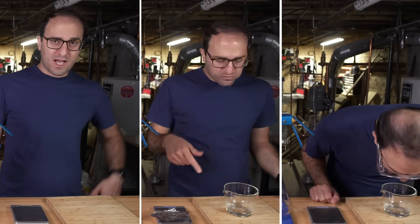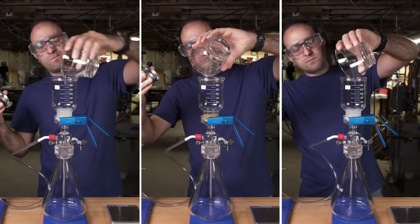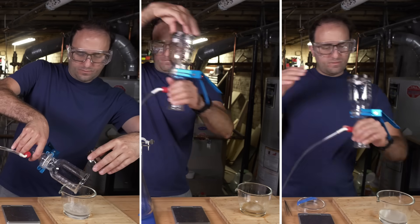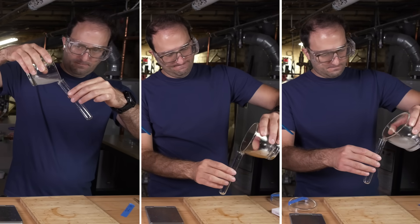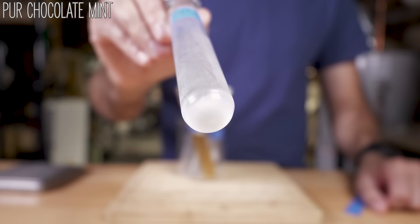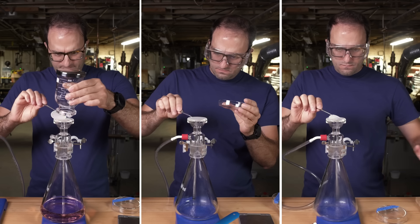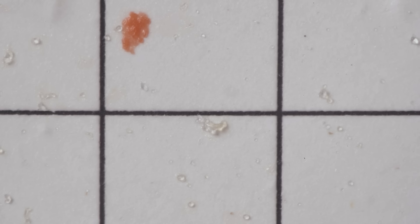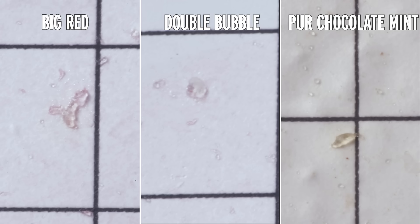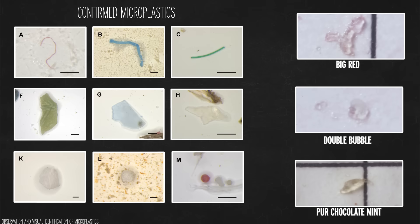I decided to test three other gums: Pure Gum, Simply Gum, and my favorite gum of all time, Big Red. None of these samples filtered either, and I did the same thing as with Double Bubble — I saved the stuff that wouldn't filter. After a couple hours of sitting around, all three test tubes had solid-looking stuff collecting at the bottom. When I looked at Big Red and Pure Chocolate Mint, both had exactly the same type of particle that was in Double Bubble — they all look very similar, but they don't look like classic examples of microplastics.